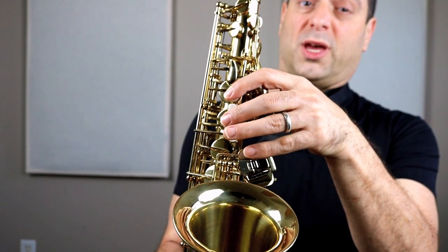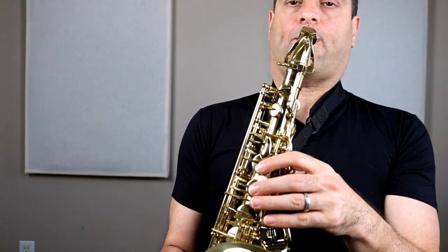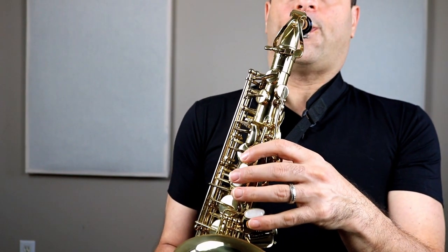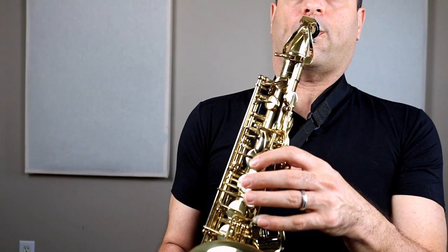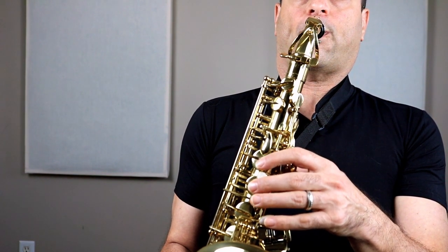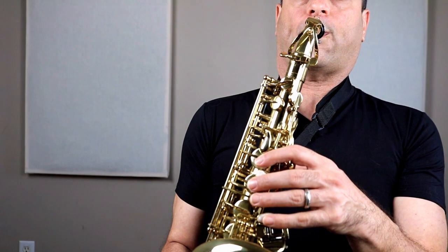Then it goes on to B, A, and G for the last part. Your turn: B, A, G. I'll play the whole song. And that's Hot Cross Buns.